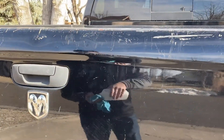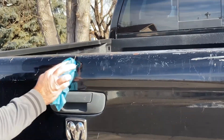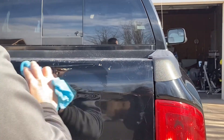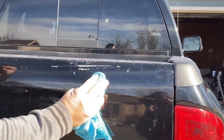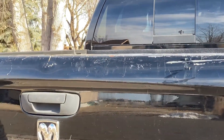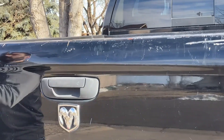One other thing I didn't mention — I've taken rubbing alcohol and basically just wiped down where this is going to go. So get it nice and clean, just use some rubbing alcohol, clean everything off nice. That way it'll stick well.